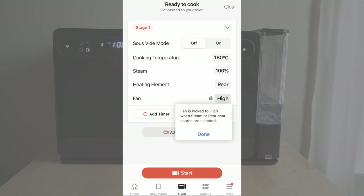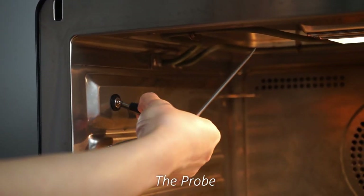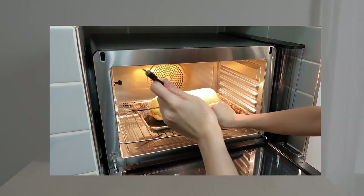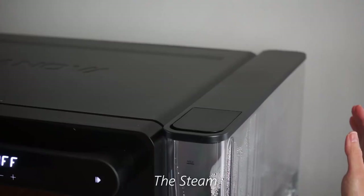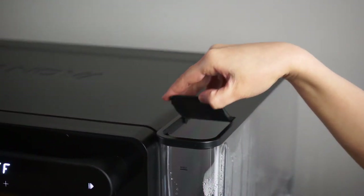There's a probe thermometer which you can plug in like this and stick this end into the roast. I put this feature to good use making a Beef Wellington — inserting the probe during baking, I was able to have very precise control over the tenderloin's temperature even inside the pastry shell. The water reservoir for the steam function is here and you can fill it up from the top.